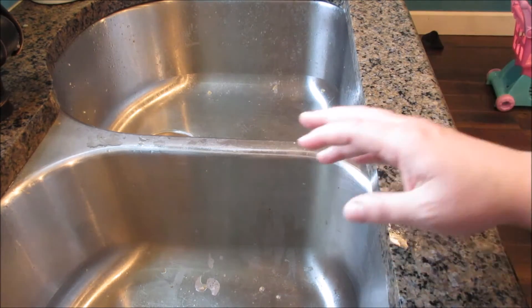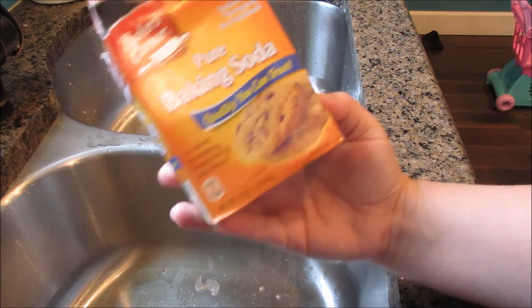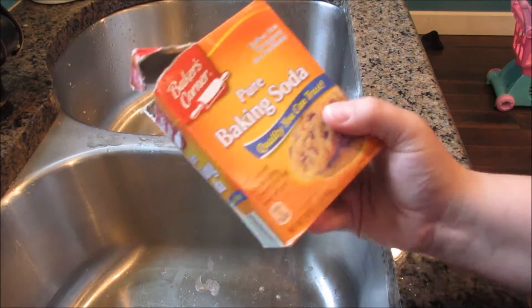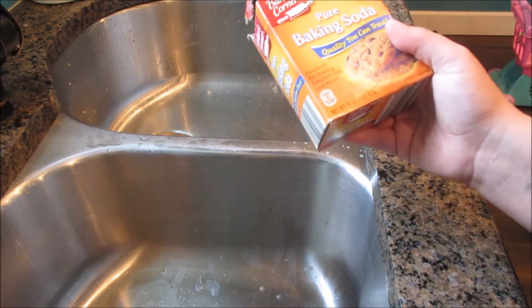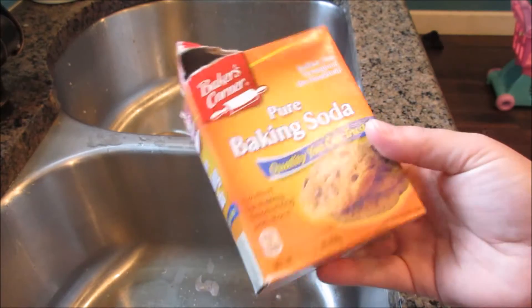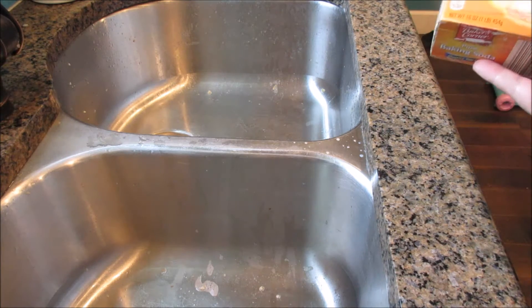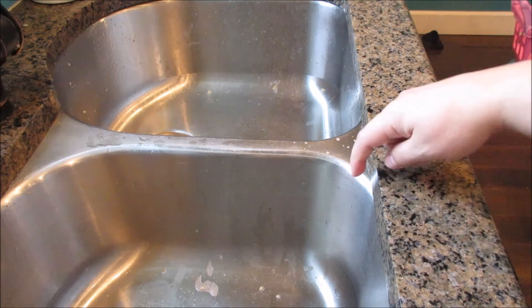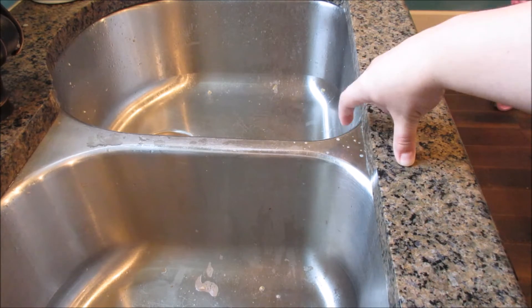The next part she does is she washes it with baking soda. So that's pretty much what I do — I just sprinkle baking soda in there, scrub it with one of my little brush thingies, the thing I do the dishes with. I scrub it, let it sit for a couple minutes, then rinse it out with hot water. You have to rinse it a little more because it can cake up right around the edges of the sink.